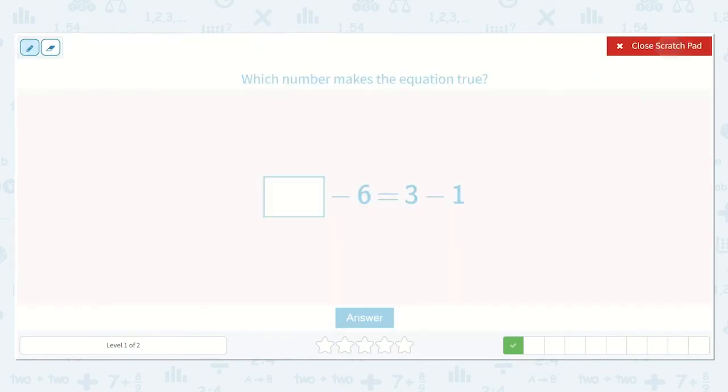Here we have a number minus 6 is equal to 3 minus 1. I know that I solve the complete side first. So, 3 minus 1: 1, 2, 3, and then I subtract 1. I have 2 left. So, this side I know needs to be equal to 2.